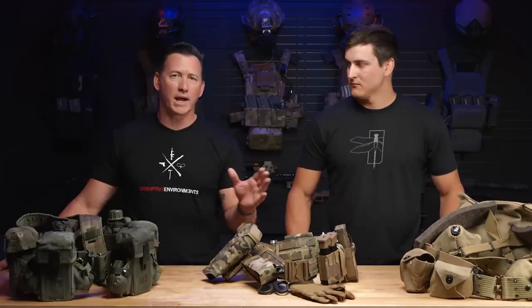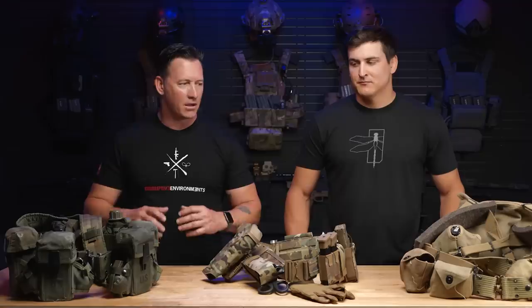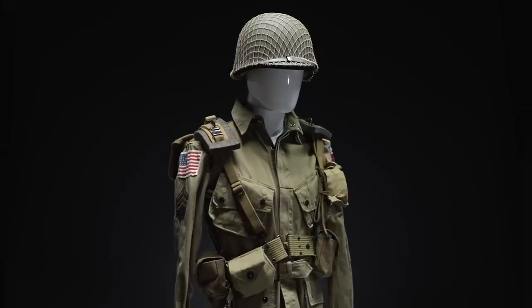And all the way back to the Revolutionary War, which I'm very fortunate to have documentation of my family members wearing — they wore those belts back then when they're running muskets. So everybody's had these belts. I've been wearing one. My brother's still in the military. For 29 years we've been wearing battle belts of some type, and it's given me a huge appreciation looking back at the history of the development of these things.